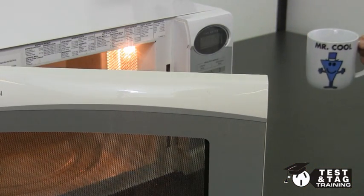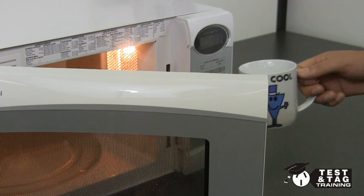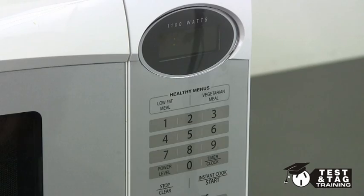The microwave needs to be running when we perform our test. Place a cup of water in the microwave before starting.